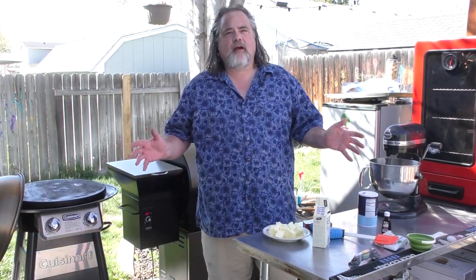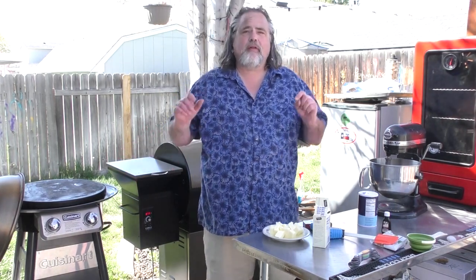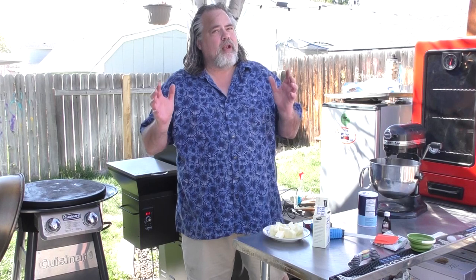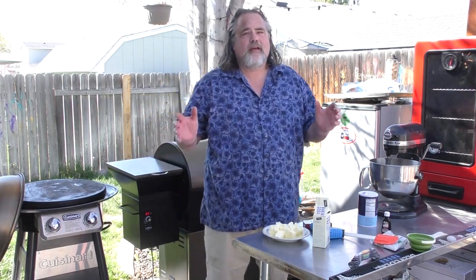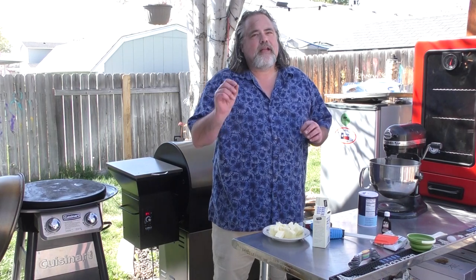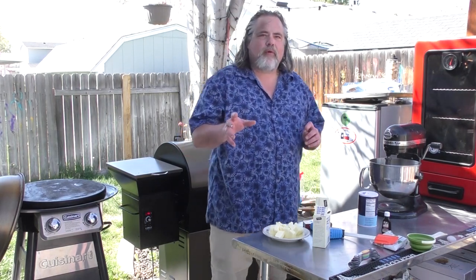Hey everybody, Mike Wolford here from the Dude's Kitchen and Grill, and today we're doing something never done before on this channel. We're making cookies — not just any cookies, but chocolate chip cookies. Specifically, my dad's cookies. I suspect these are very close to the Toll House cookies, and he does add just a little bit of a different twist to it.